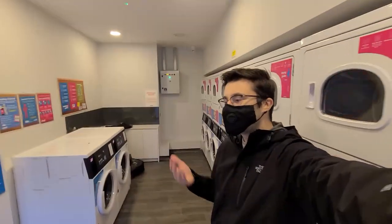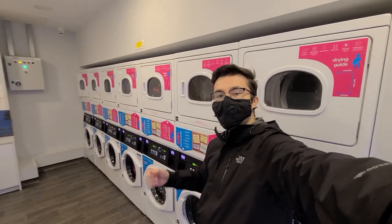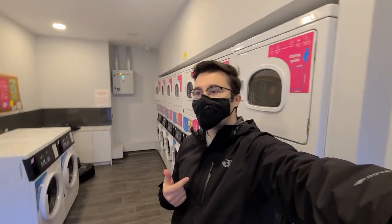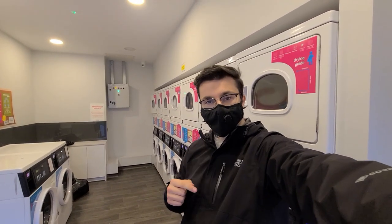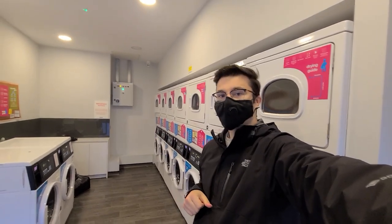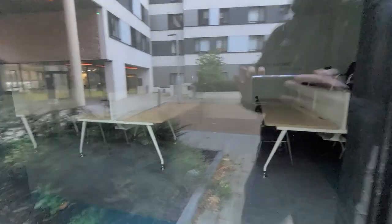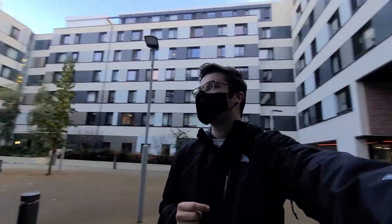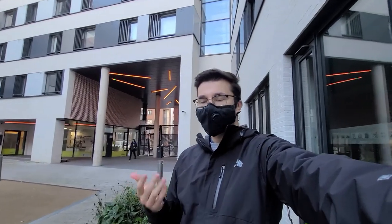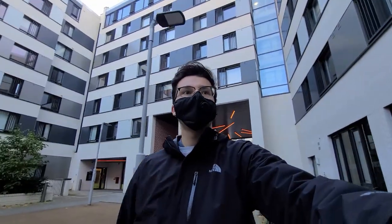Here's the laundry room. What I think is really nice is that you can connect the machines to your phone and see how much time is left for washing or drying — very convenient. There's also a study room here, which I think is currently closed due to COVID, but I believe you can book it. I don't really need it since I study in my room just fine.